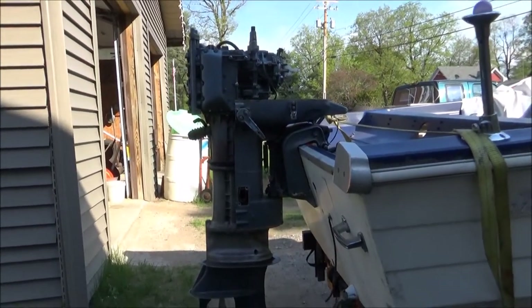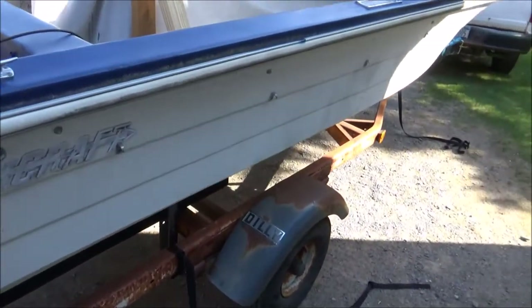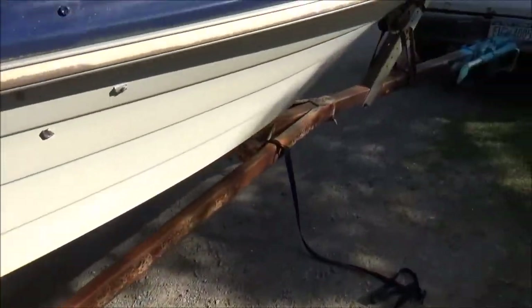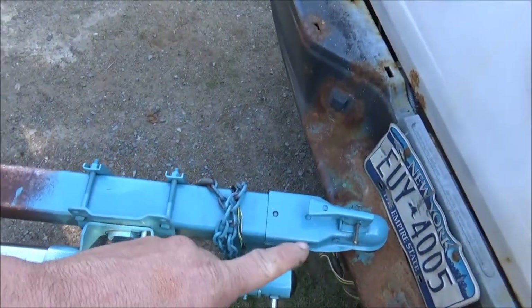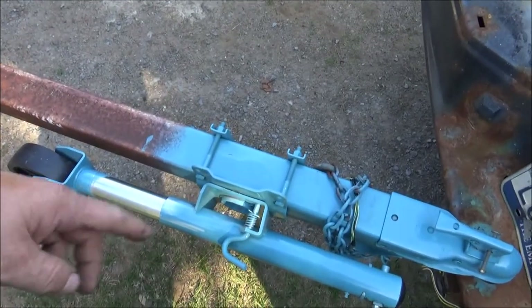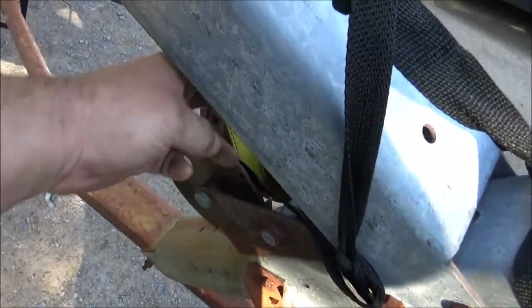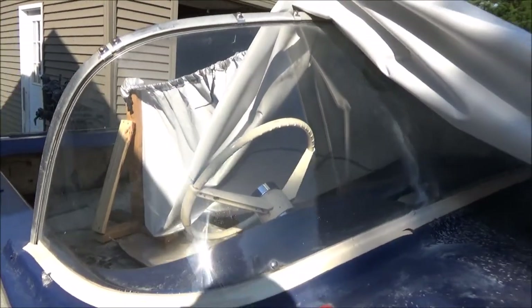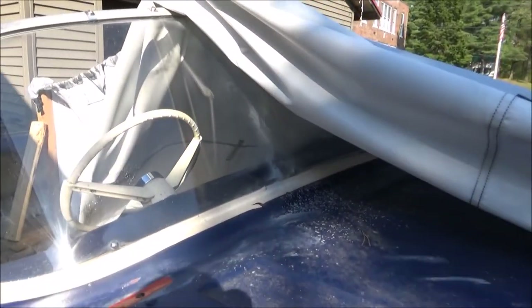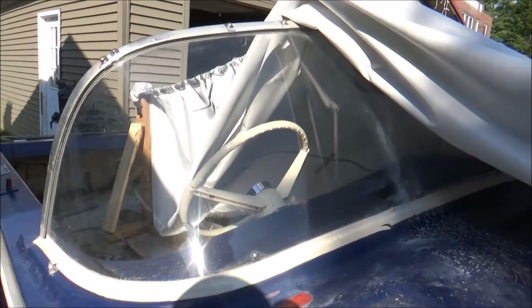Now I gotta get back to work. It's the old Starcraft. Gotta paint the trailer — I already started it. I put a new receiver ball and a new jack. This was the side of the windshield I cleaned up. That held up pretty good — you can see that line right there, that's where I stopped buffing. I used just automotive polish and buffed it.